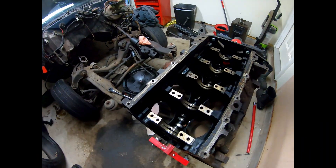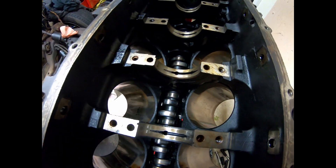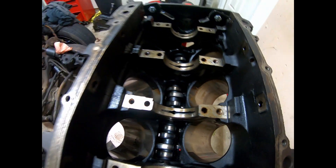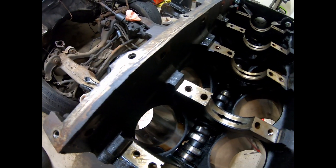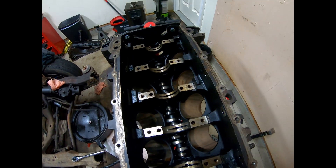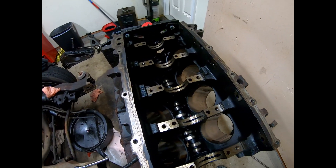Alright guys, the crank, pistons, and rods are all out. This thing is absolutely filthy. Now what I gotta do is flip it over — I gotta pull this pin out again, that's gonna be a task I'll need both hands for — so I'm gonna speed through it, flip this over, and then get started on pulling the cam out.